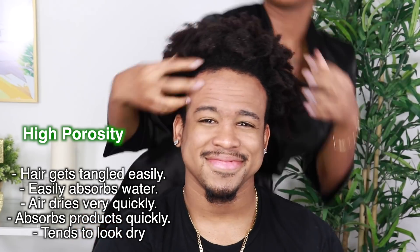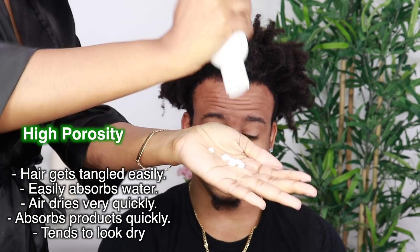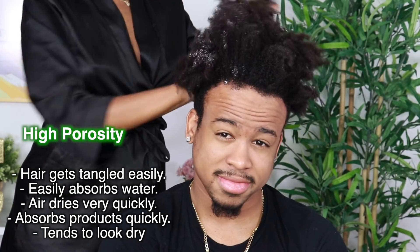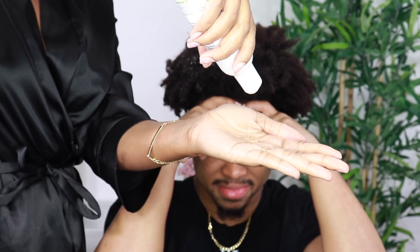For high porosity hair — Simba's hair tends to get tangled easily and he cries like a baby when I try to detangle it. His hair also absorbs product really well and dries quickly by air drying. I'm using the leave-in conditioner on him as well. He's hiding his hairline because we're in quarantine right now, the barbershop is closed and he can't get a lineup.